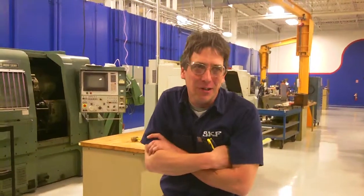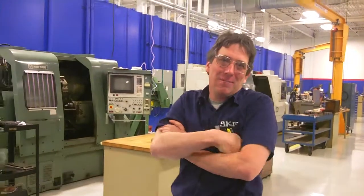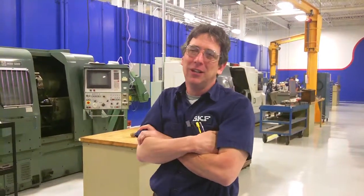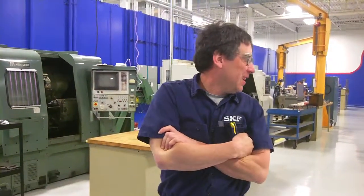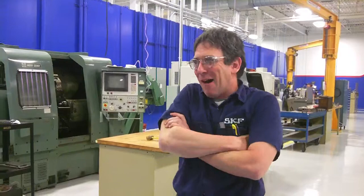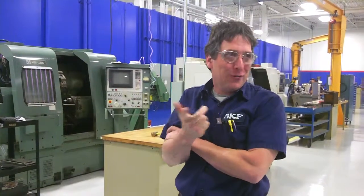We don't see any clay work and milling machine work. This is the spindle repair side mostly, and we do do job shop stuff here too. We can pretty much make any part you need for a spindle here. We've built entire spindles. What we don't build is stator-to-rotor, motorized stuff.